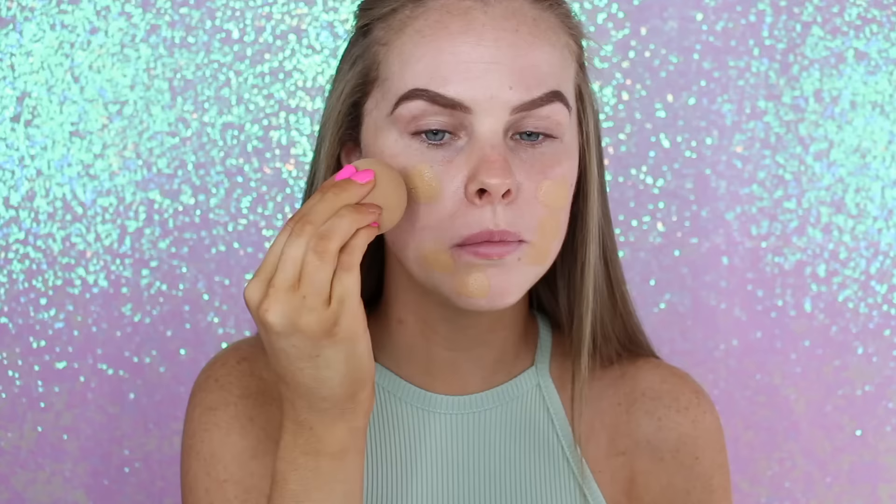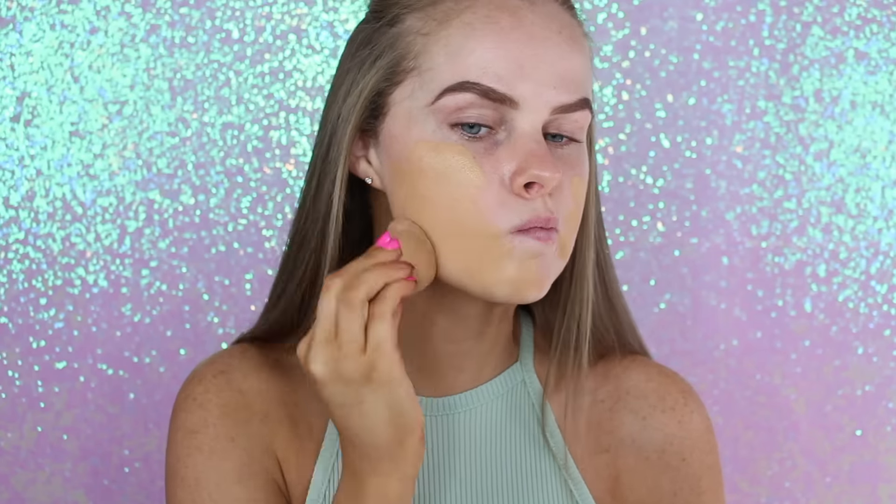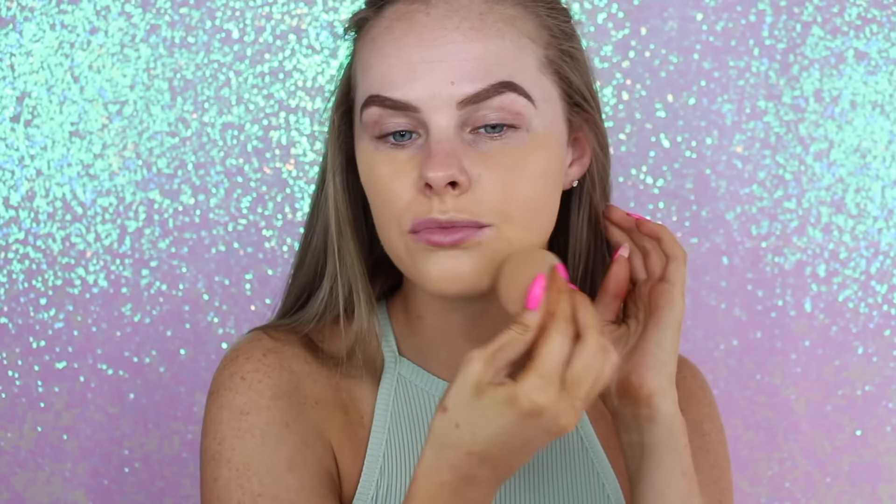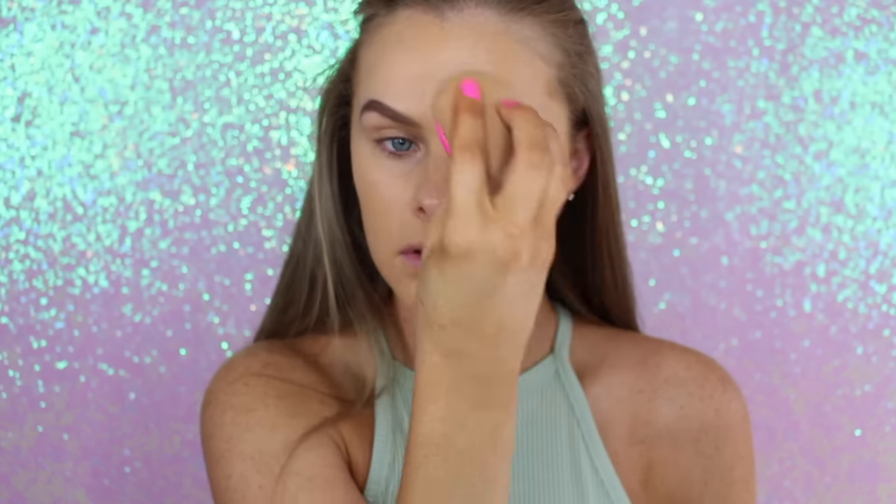Starting off this makeup look with a clean face and just my eyebrows done, I am going to take my Kat Von D Lock It Foundation — I will put the color down below, I don't remember what color it was — and I'm just going to bounce it all over my skin with my dampened beauty blender. I love my beauty blender to apply foundation; it is one of my favorite ways.